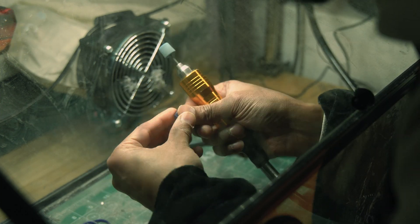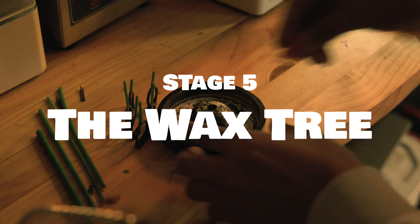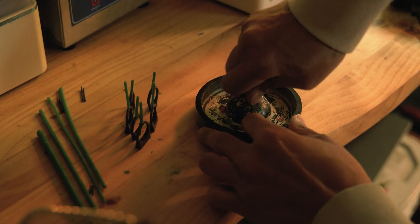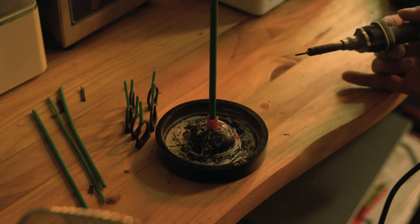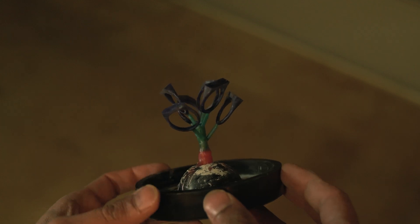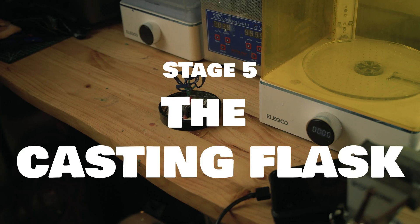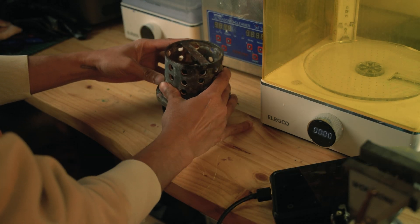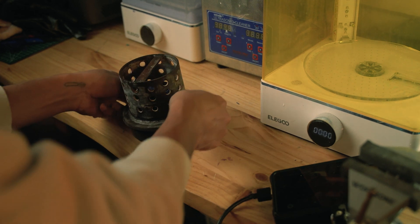Once that's done, the next step is to get the wax tree ready for the casting process. For the wax tree itself, I just use a soldering iron — I've realized that works pretty well. I also tend to use a thinner middle support than usual, just because it saves me a bit of metal. Once the tree is ready, I get the flask ready. I'm using a pretty small flask for this run because there's only six rings in there.